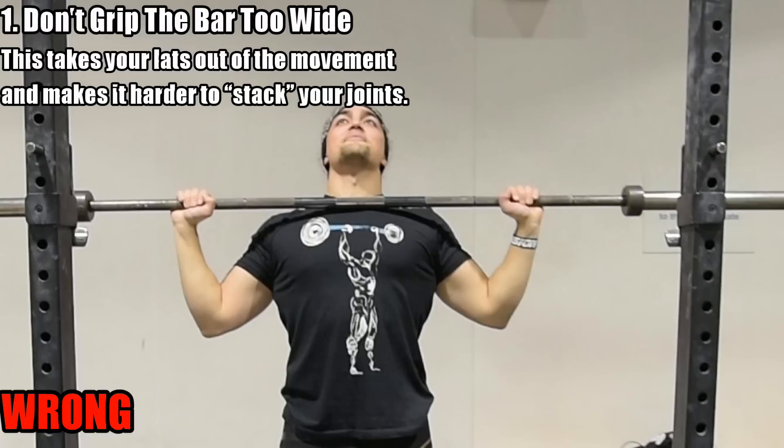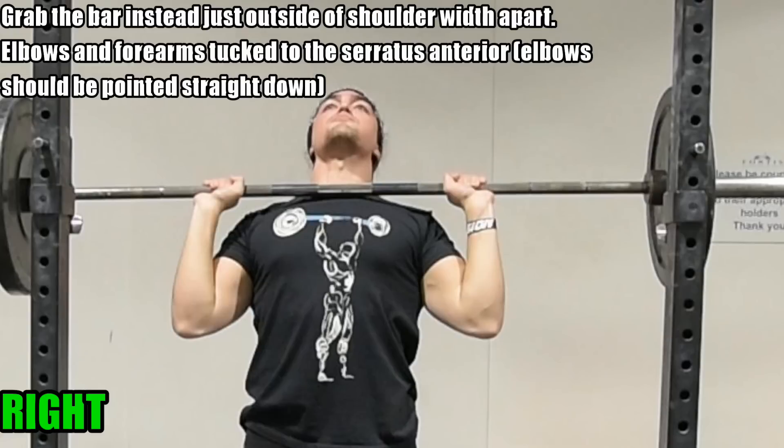I have four solid tips about the overhead press today. First, when I observe a lot of individuals doing the overhead press, they grip it too wide. It's not like the bench press — on my bench press I grip relatively wide because I'm more pec dominant. I've heard some people say the grip on the overhead press should be the exact same as on the bench press, and this is just flat-out wrong.